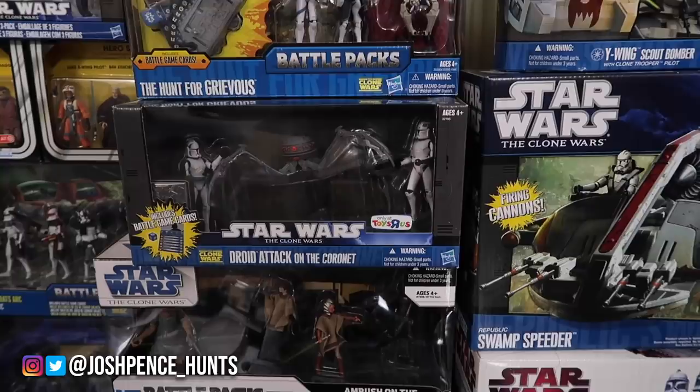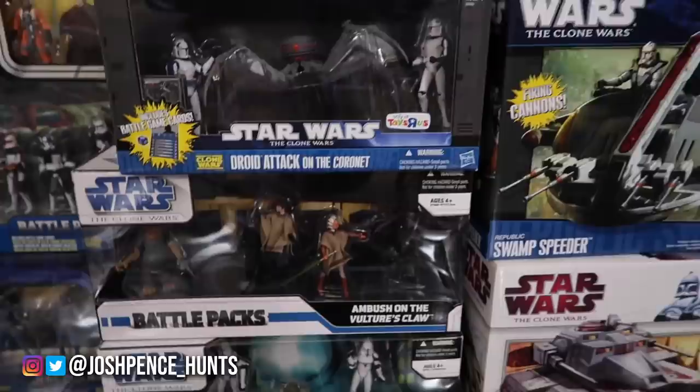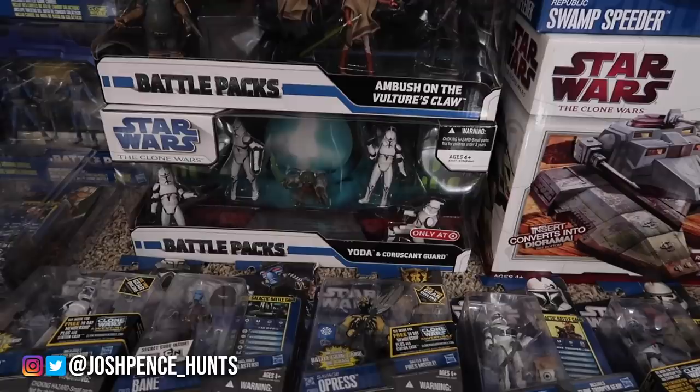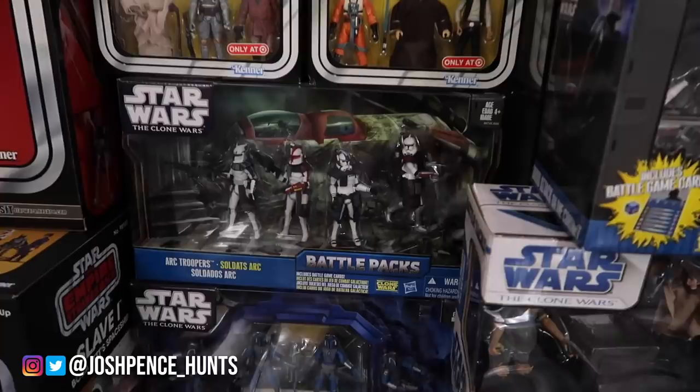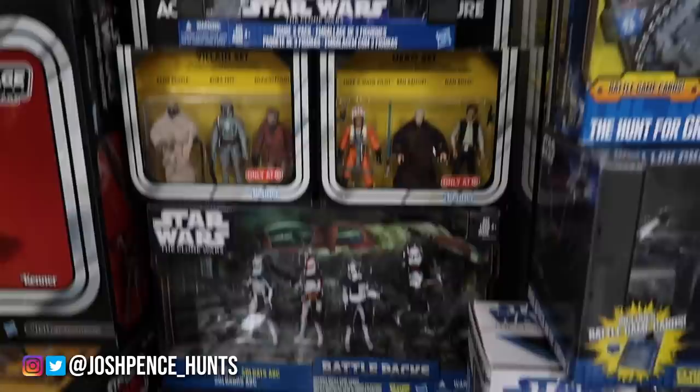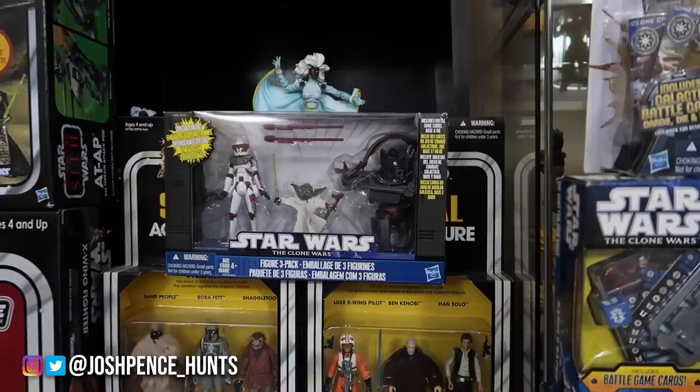We have some battle packs — that Droid Attack on Cornet set has gone up. I think it's Red Eye and Mixer and those two clones. The Ambush on Vulture's Claw — that is a pretty tough pack to get sealed. Yoda and Coruscant, the Mandalorian pack back here — big shout out to my buddy Austin Collins for that; he found it underneath the shelf of some store. Then we have the ARC trooper pack, the four-pack, that is super expensive and super hard to find sealed. Honestly, all four of the figures loose are hard to find as well. Then we have a couple of vintage collection packs and the Clone Wars figure three-pack right there.